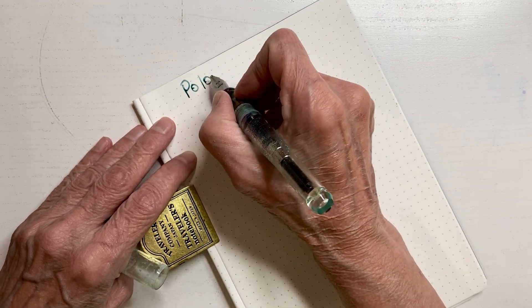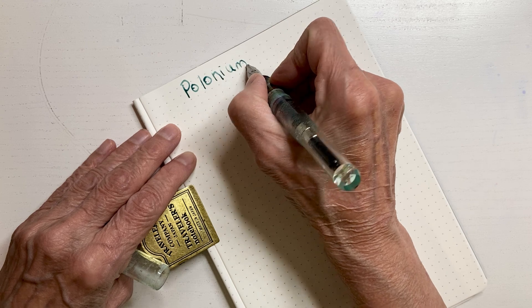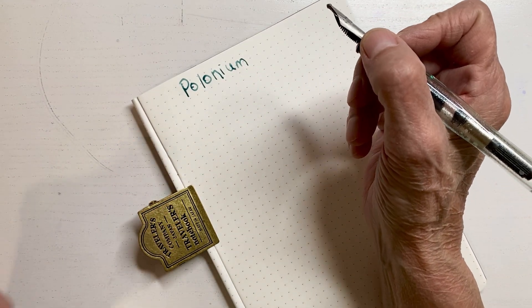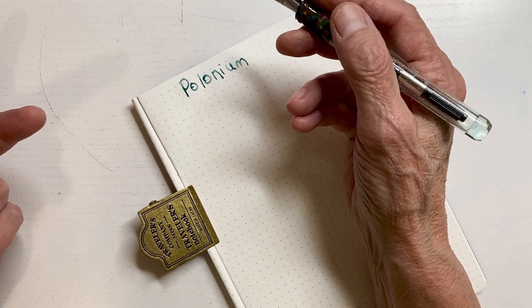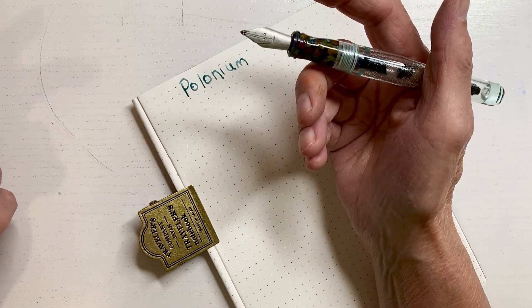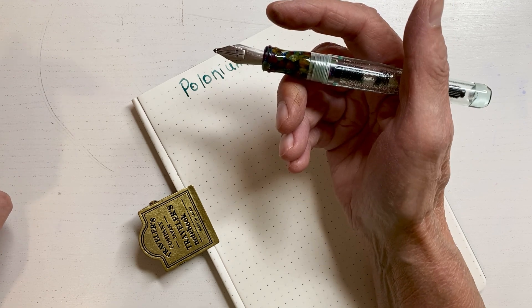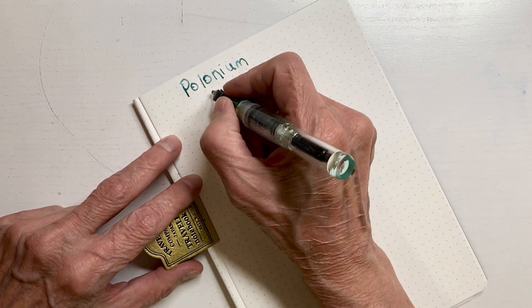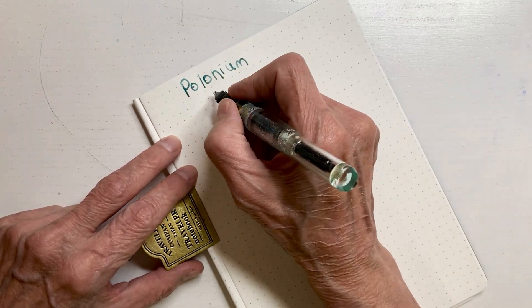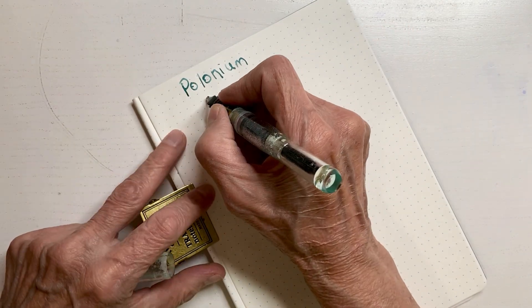Got to love these crazy nibs. Did I try every nib in my arsenal? Every pen in my arsenal? No, I did not. I tried a few. I tried several Franken-Crustas, but not this one until the end. I tried a few — I probably tried seven or eight. But I like this one that was on my radar.